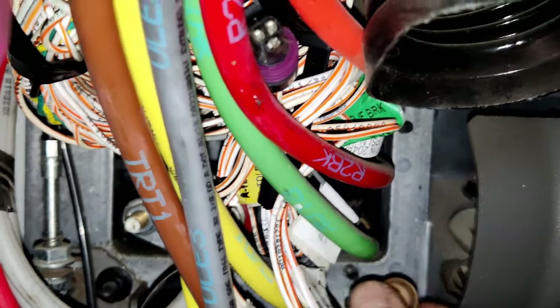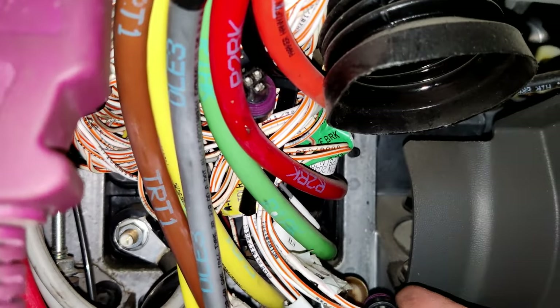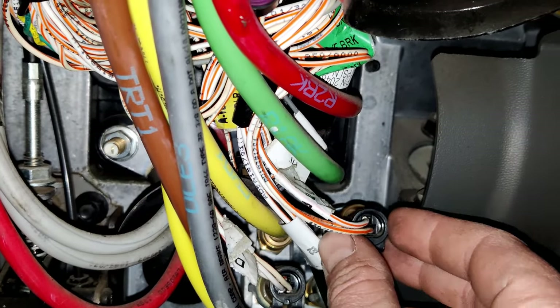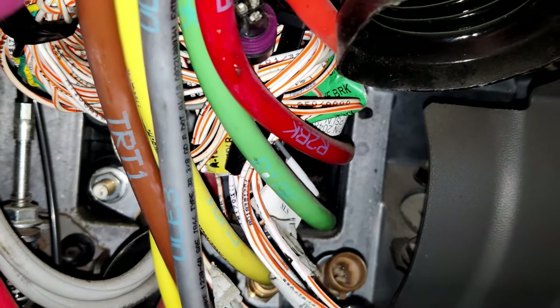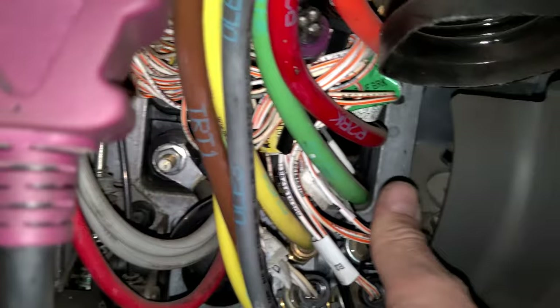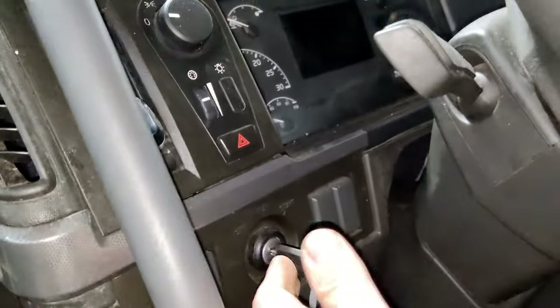Just press it all the way in. Make sure the ignition is off when you connect the electrical connectors. Now we can plug back the connector.